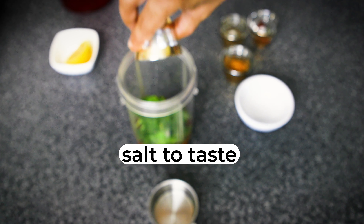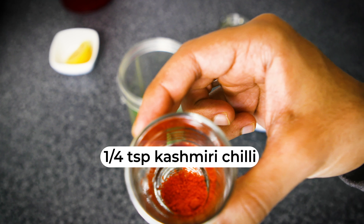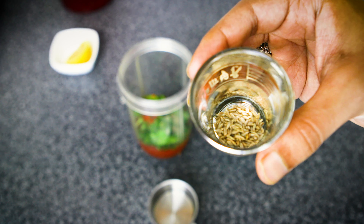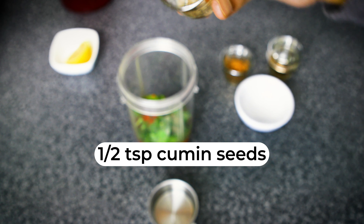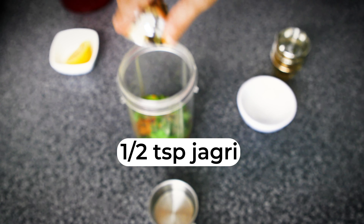Salt to taste, a quarter teaspoon of Kashmiri chili, half a teaspoon of cumin seeds — that goes inside — and half a teaspoon of jaggery, that goes inside.